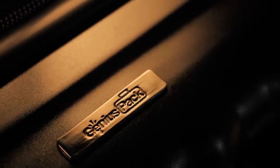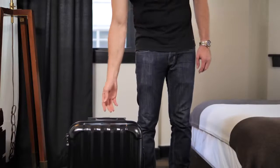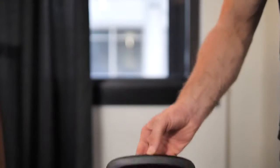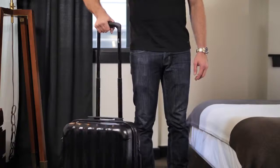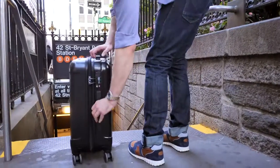We did not cut corners on quality. The external shell is 100% polycarbonate — the stuff they use for bulletproof material. The telescopic handle is made of 100% aircraft-grade anodized aluminum, reinforced impact-resistant corners, scratch-and-stain resistant, with top-and-side easy-grab handles.